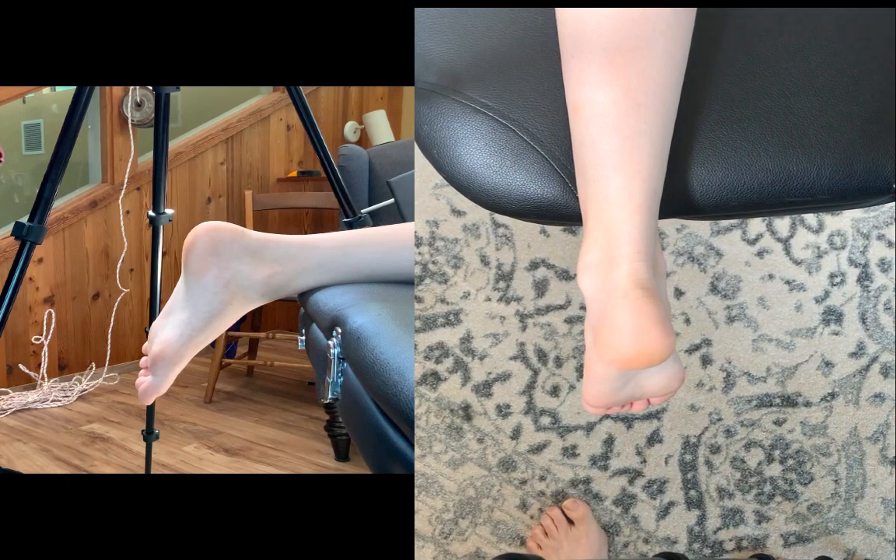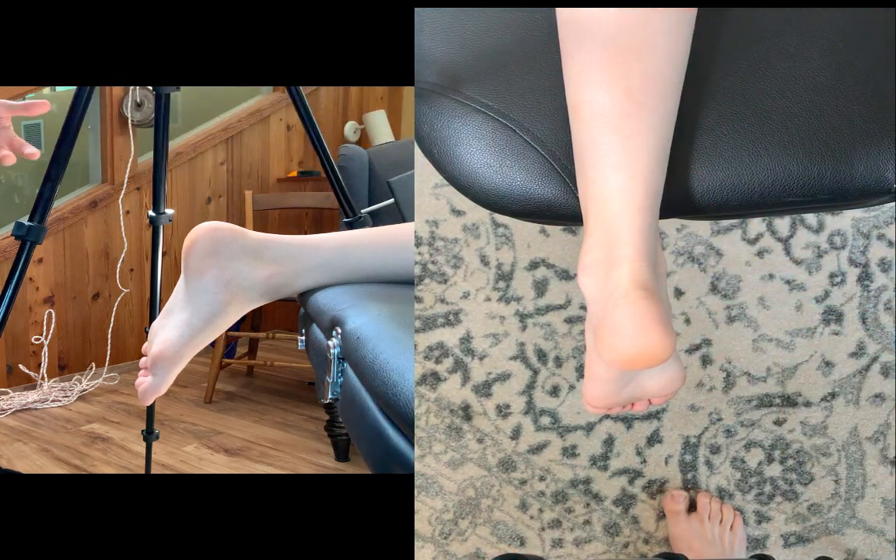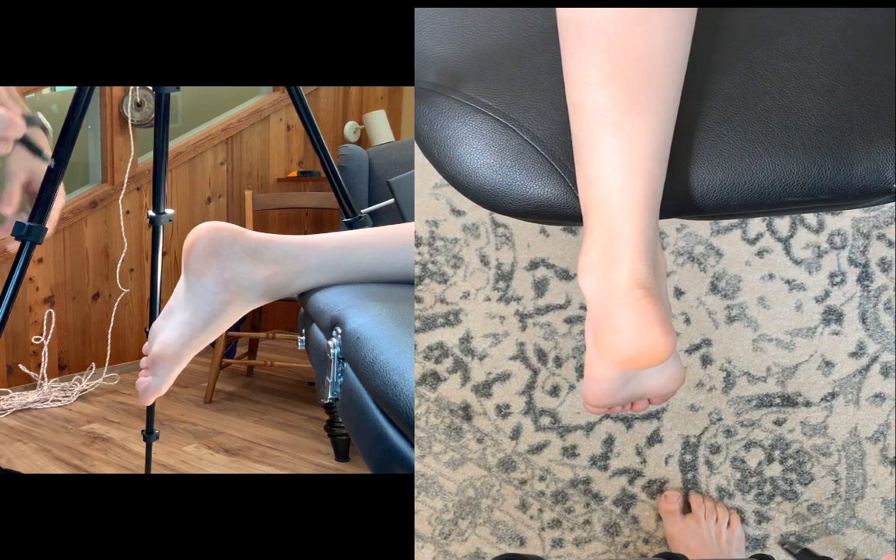We're going to go over subtalar neutral. I wanted to give you guys a little bit better view of this. I am working from home, that's why I don't have shoes on either. Here you can see we've got the leg and we also have the heel. You want to start off by making sure you have the midline marked off.